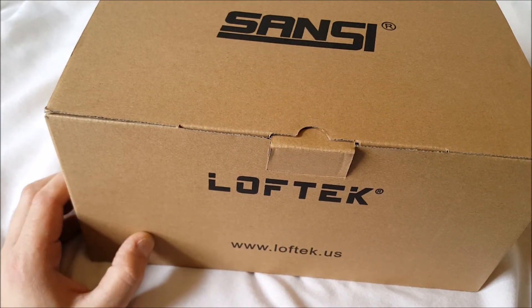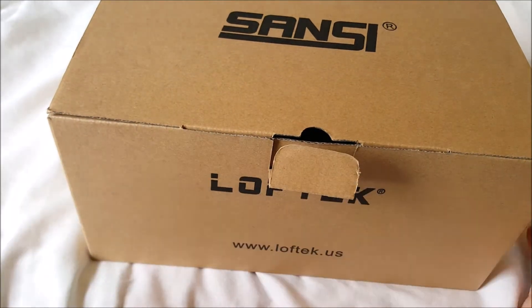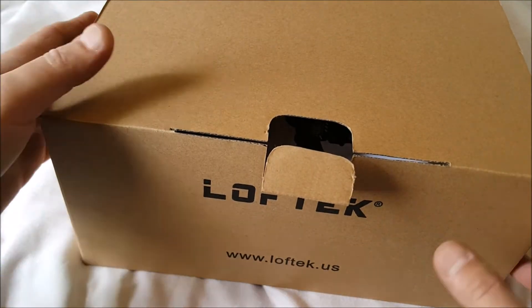This is on sale for $59.99 on Amazon. I can't wait to get this installed because I have it in the back of my house where I take my dogs out.